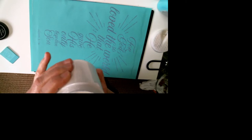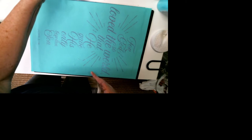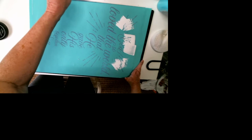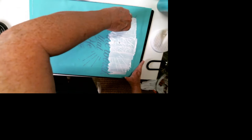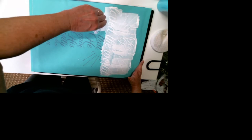Here you see my jar of paste. I've got it opened and I have my small squeegee that came with my startup kit when I joined Chalk Couture. I am using my small squeegee to just go into the jar of Chalkology paste, which is toxin free. So you don't have to worry about your small ones, your pets, or yourself if you are conscious of toxic chemicals coming into your home — this paste is toxin free.